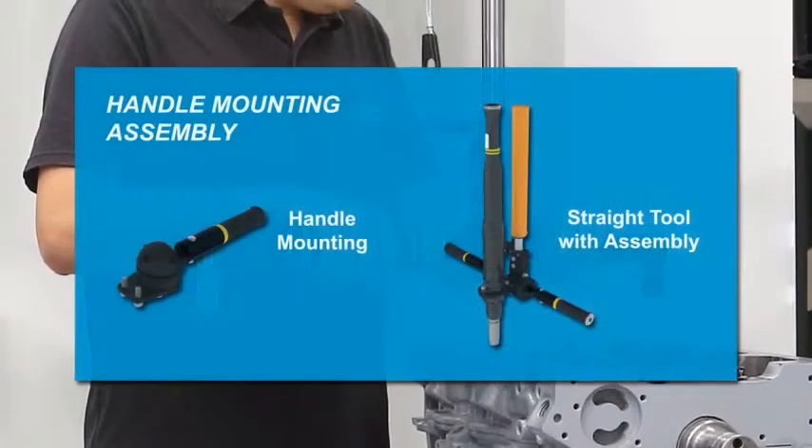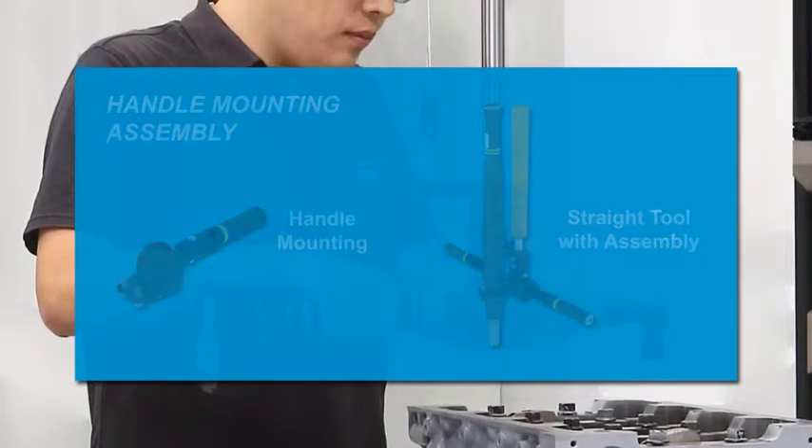Standard accessories for the HTS suspension are available to enhance system configuration.